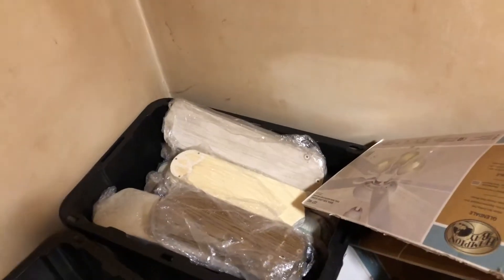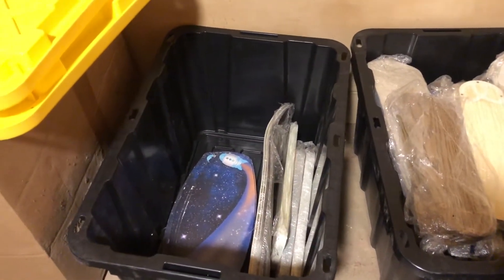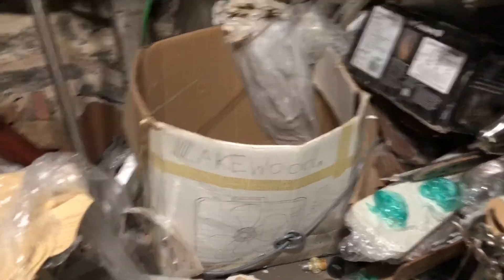I got one bin basically filled up. Now this one is from the same box as these ones, but I should be able to get the rest from the second box in here, because that one I know I don't have as many things in it because that one was falling apart. And as you can see, the box is finally empty.